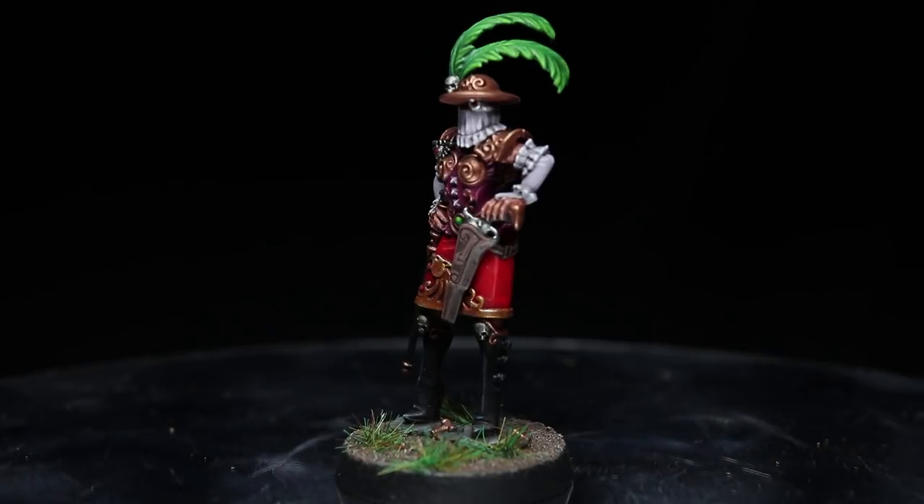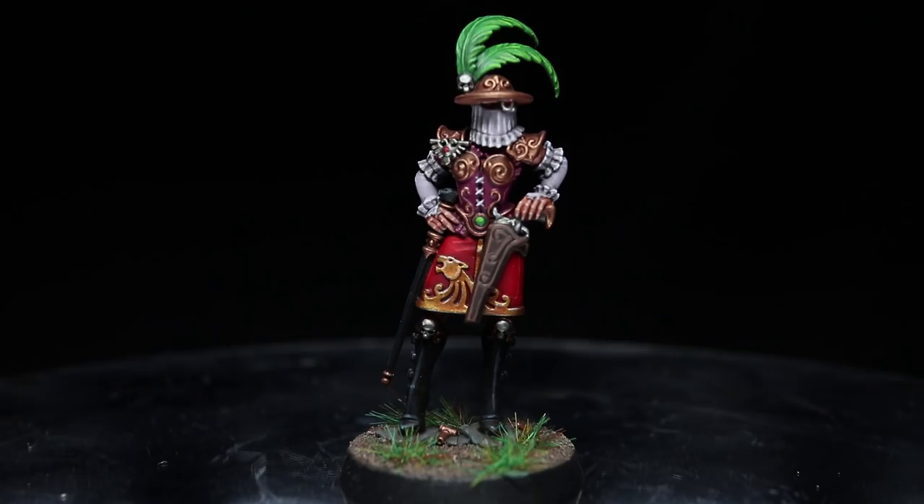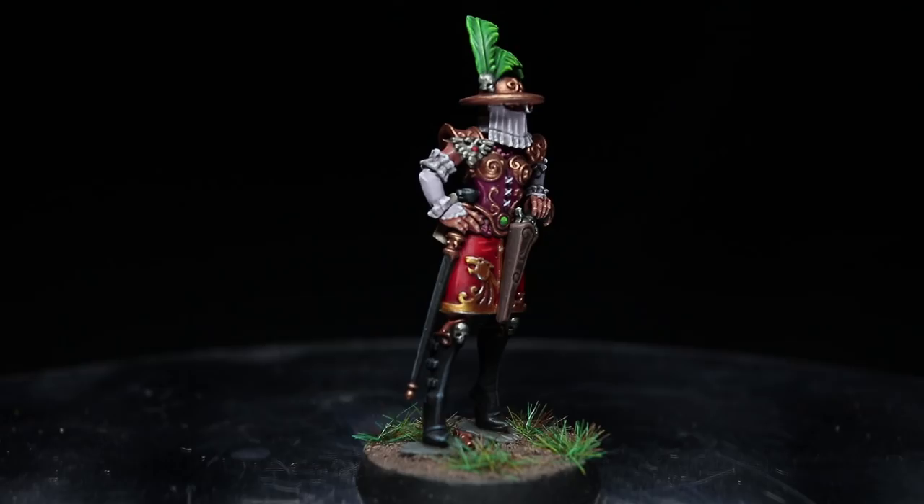Hi guys, Pete the Wargamer here bringing you another Warhammer 40k painting tutorial. This time we will be tackling the new Illusia Vane miniature from the Kill Team Rogue Trader box set, and as always, we will be using the Citadel range of paints to do so.